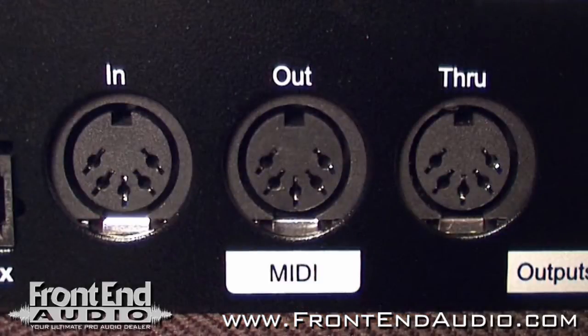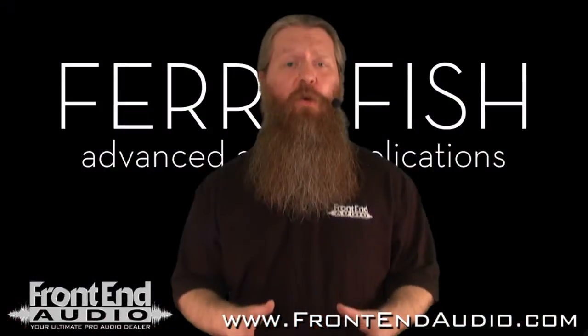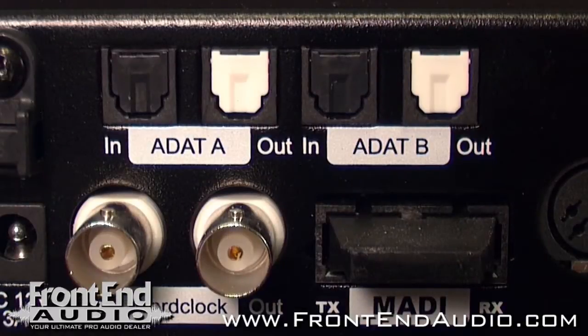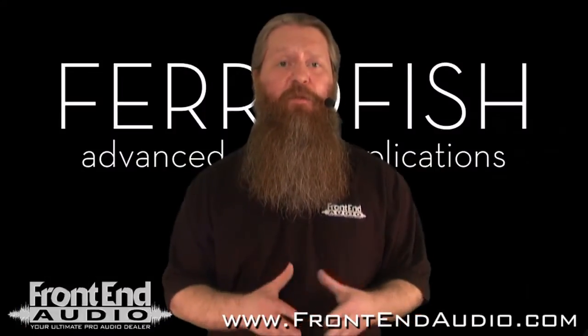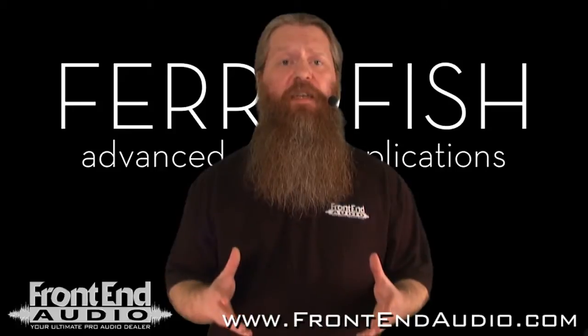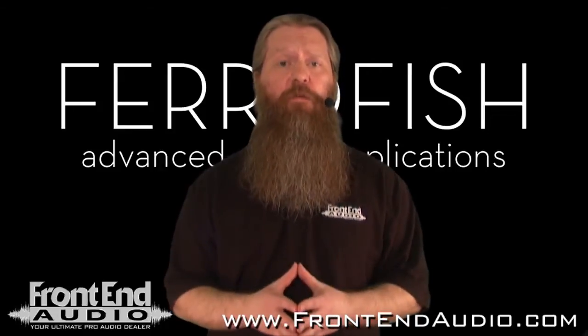You also have standard 5-pin MIDI to control the A16 MK2 via the remote control software, which you can download for free from the Ferrofish website. The A16 also has two S-Mux compatible ADAT ports, providing easy interfacing with a very common digital audio format, and you have access to all 16 inputs and outputs up to 24/48.